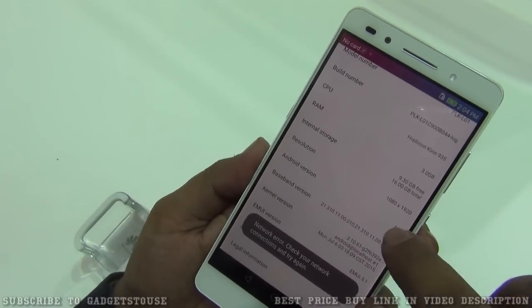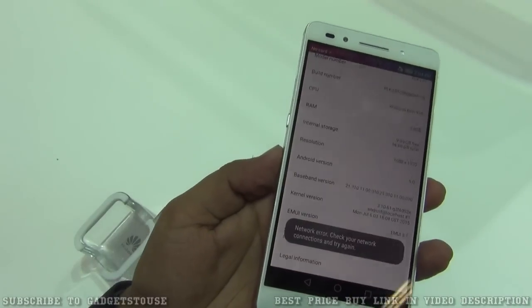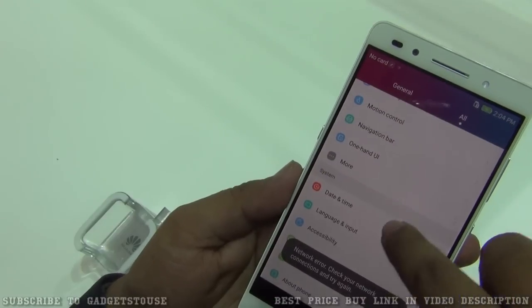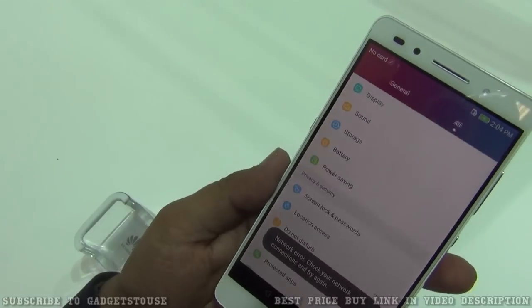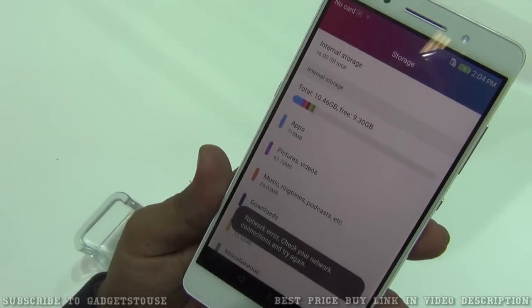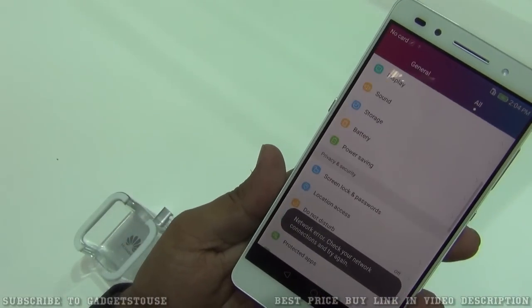We have a full HD resolution display which is 5.2 inches, and 3GB of RAM. On the storage front, we have 16GB of internal storage, out of which 10.46GB is available, with 718MB of applications coming pre-installed.